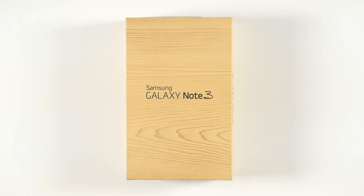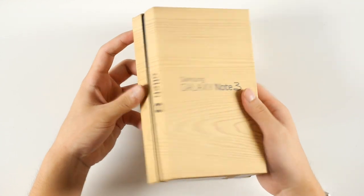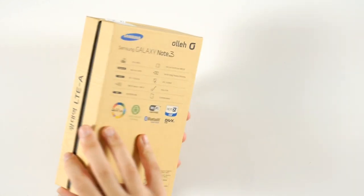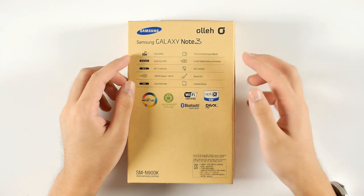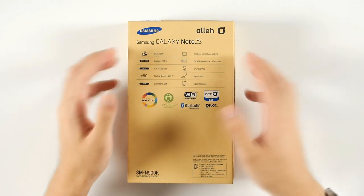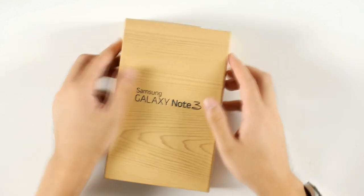This is the latest line of the Samsung Galaxy series — the Note 3, following the Note 1 and Note 2 of course. This is the packaging, the same old wood-patterned boxing, and there's a quick series of specifications on the back: the larger Super AMOLED screen with full HD resolution, 13 megapixel camera, 3 gigabytes of RAM, LTE-A, a 3200 milliamp battery, and the improved S Pen.